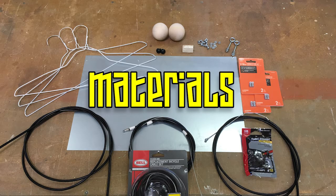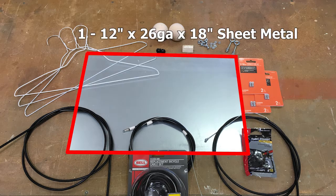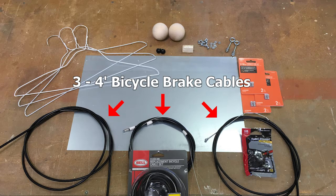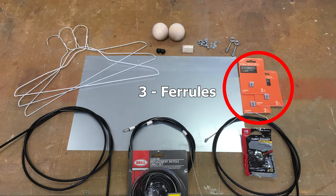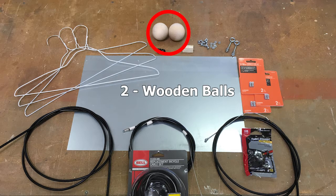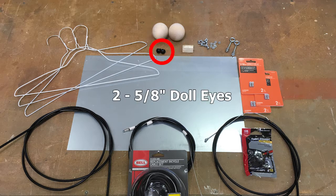To make the skull armature for our puppet, as well as the eye, eyelids, and ear articulation, we're going to need one 12-inch by 26-gauge by 18-inch piece of sheet metal, three four-foot bicycle brake cables, three aluminum coat hangers, three ferrules, two wooden balls, and two five-eighths of an inch doll eyes, three square tubes.